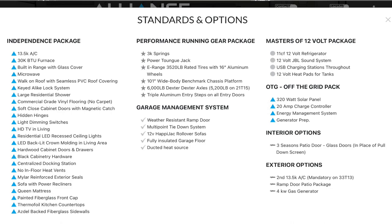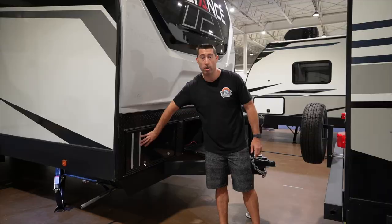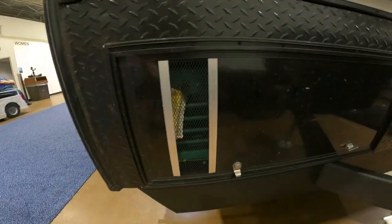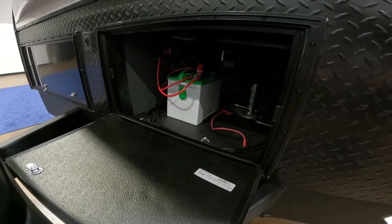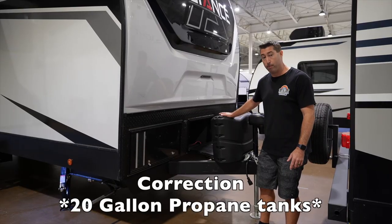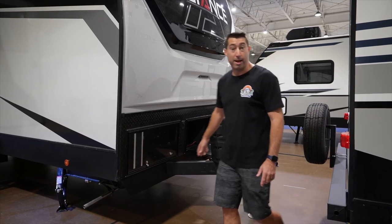This is an awesome size travel trailer. On the outside, you've got a 3,200 watt onboard generator — it's a 30 amp coach. You've got your battery compartment right here, two 20 amp propane bottles, and an electronic jack. Thank God, because manual sucks.